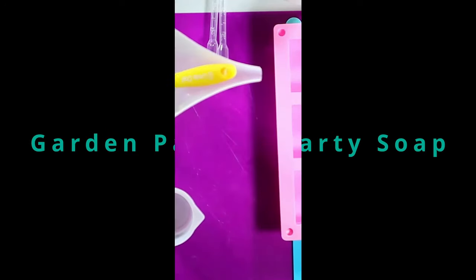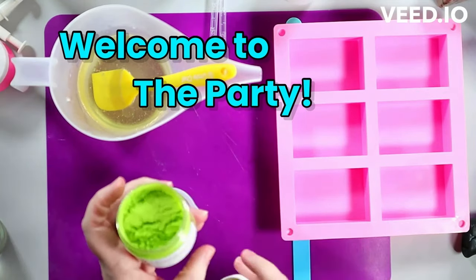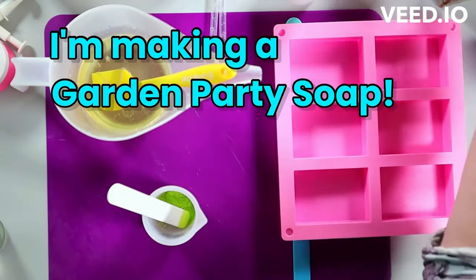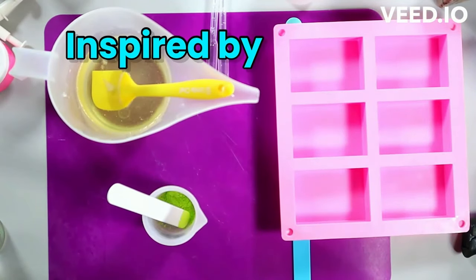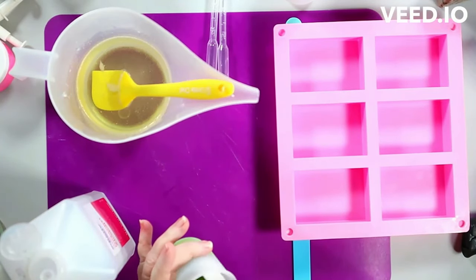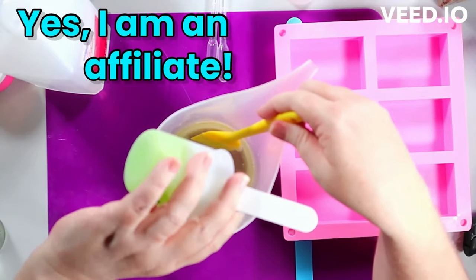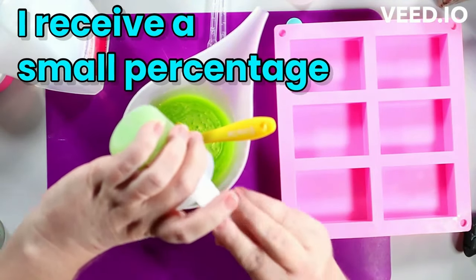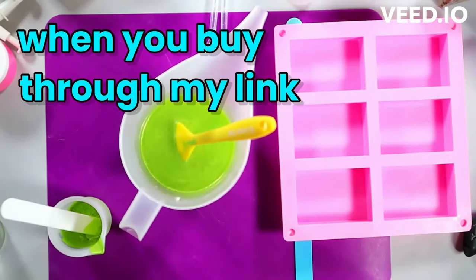Welcome everyone — we're going to make a garden party soap today. The majority of instructions are in the text at the top of the video. Follow along with that and I'll interject when needed, because there are some nuances here that couldn't fit in the text. It's a bit of a complicated soap, mostly in how we put it together. The individual parts aren't really difficult. I'll also tell you a little about the inspiration for this soap.